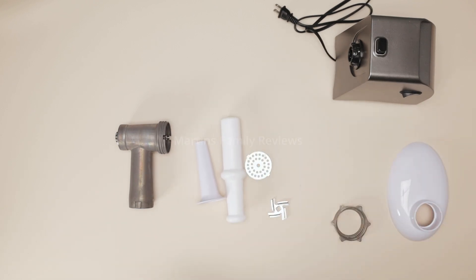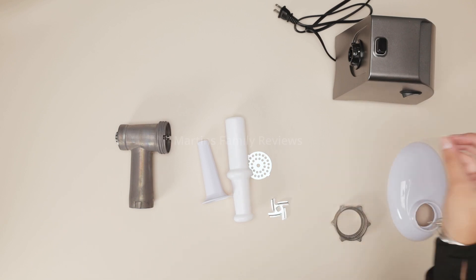This thing is an absolute beast. It is super cool and I definitely recommend you guys check it out on Amazon.